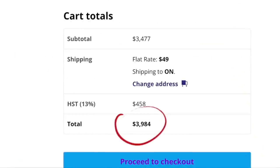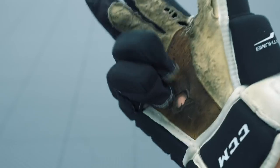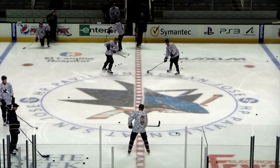I bought this $4,000 ball machine to see if I could learn how to tip pucks better in just 7 days. In all my years playing hockey, I can count on one hand the number of times I've scored tipping a puck in. It's no surprise that I suck at tipping pucks though, as I've never dedicated any time to practicing.